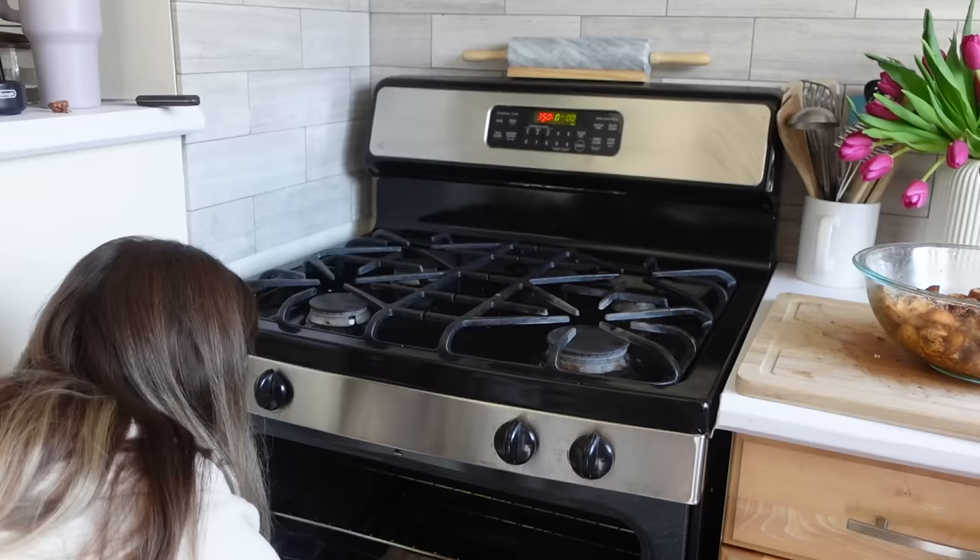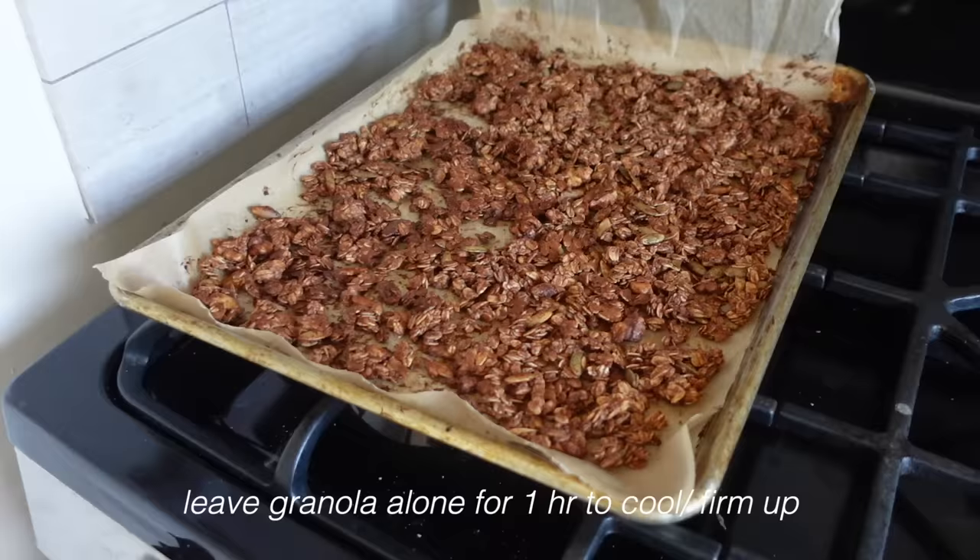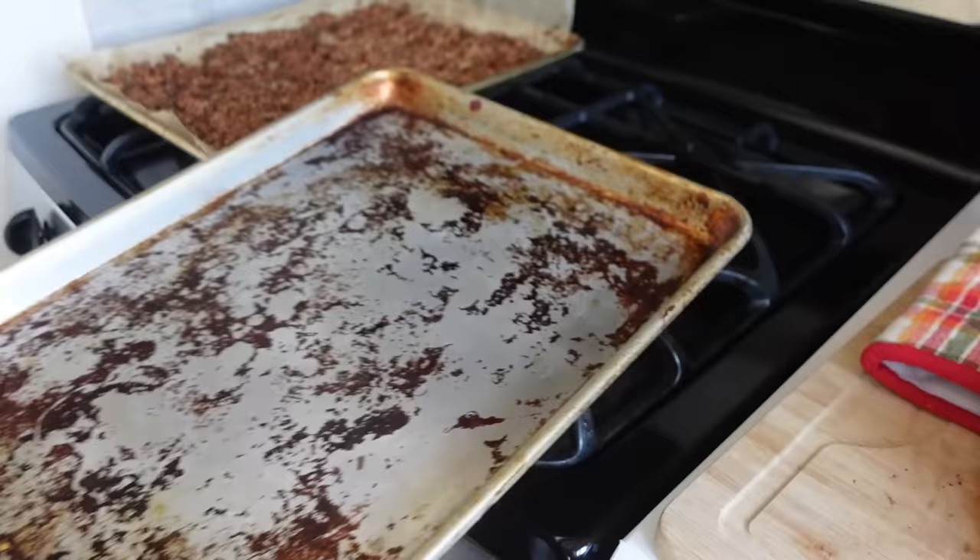Before we put the mushrooms in, let's take out the granola - oh yeah, this is going to be amazing! For the granola, just let it sit and rest for about an hour.